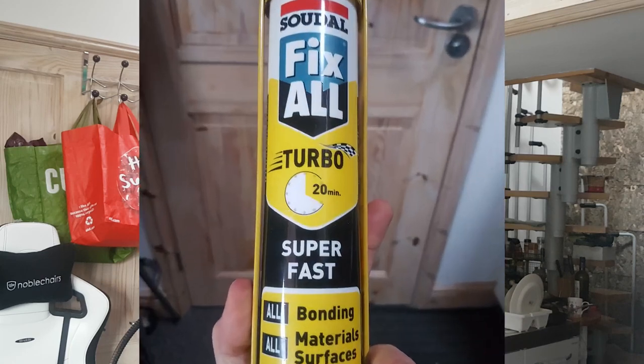I ended up going with Soudal Fixall Turbo because I found one forum thread where someone said it was all right, and it passed all the tests I'm aware of — it's outdoor, waterproof, weatherproof, flexible, and UV resistant. It's super strong so I'm not worried about the panels flying off; the paint will leave the metal before the adhesive leaves the paint. The panels are just over a kilo each, so hopefully that won't happen. I may regret this decision if flexible panels don't generate enough power compared to glass ones, but I could potentially just put glass panels on top of the flexible ones later.